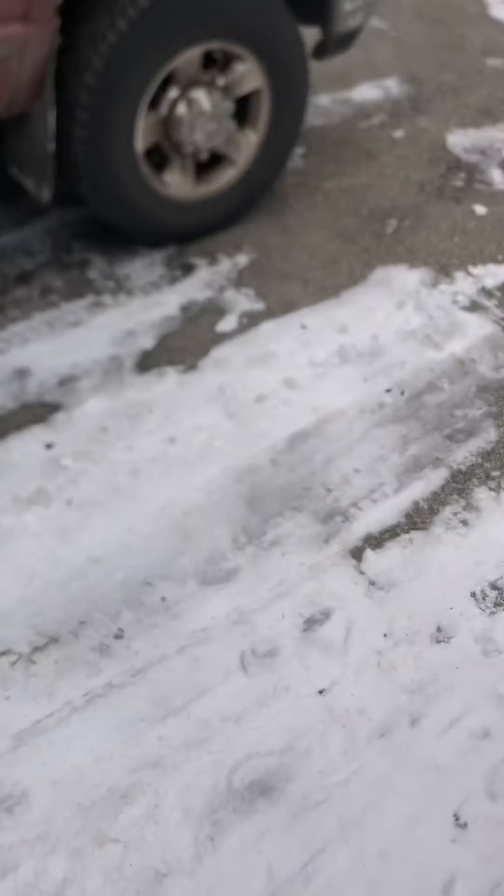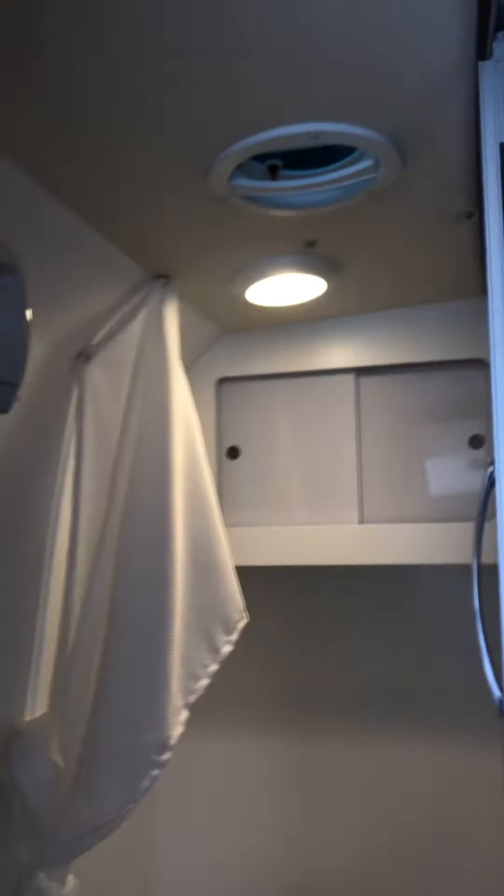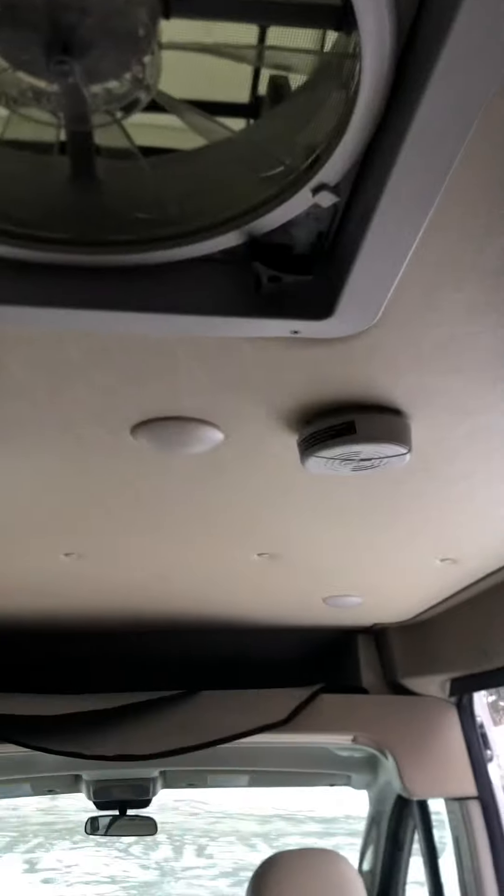That one right there is for those lights, and then this one right here is for that light right there. Light switch here for these lights. A couple more light switches here: the first one right here is for your bathroom light, this one will be for the bedroom lights, and then this one is the kitchen lights.